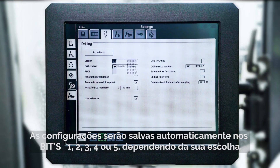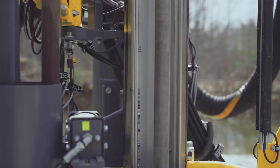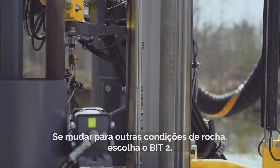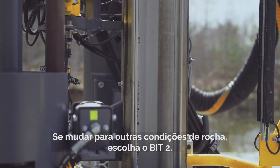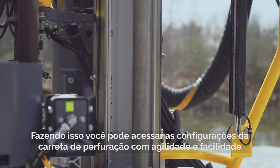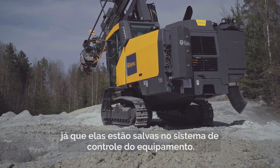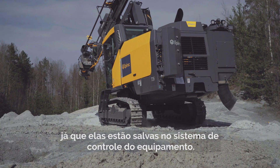The settings will be saved automatically under drill bit 1, 2, 3, 4, or 5, depending on your choice. We recommend that you start on drill bit 1. If you are moving the rig to other rock conditions, choose drill bit 2. By doing this, you can quickly and easily get your optimized drill rig settings when you go back and forth to different rock conditions and/or bit sizes, since you have saved them as presets in the drill rig's control system.